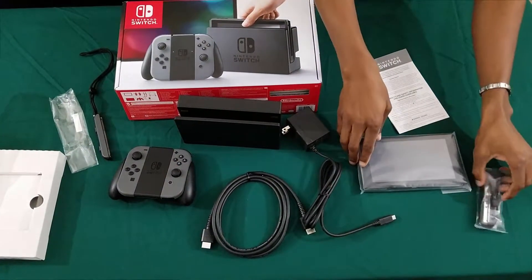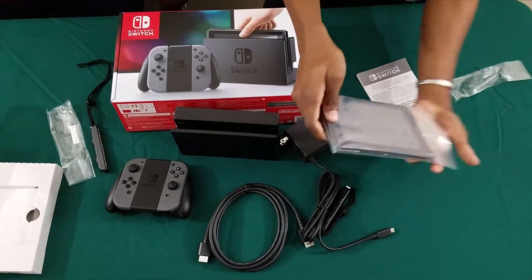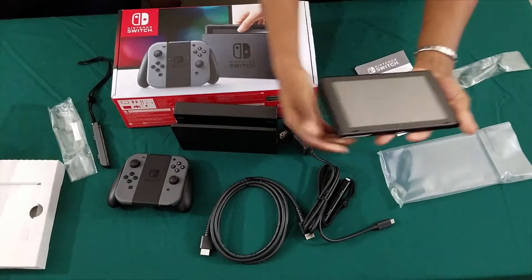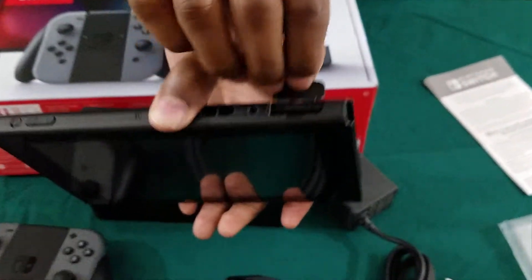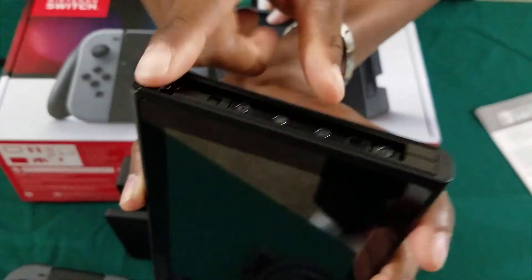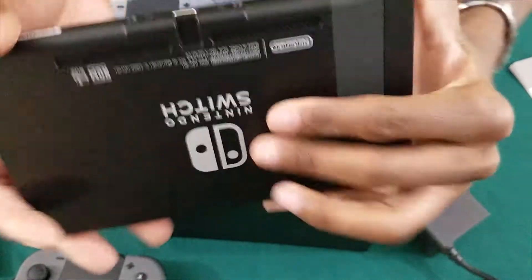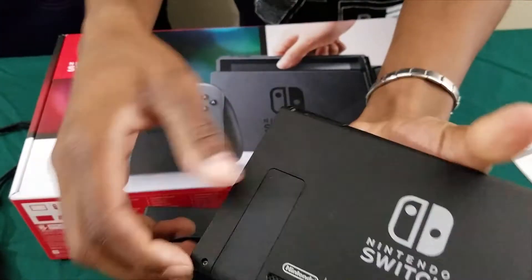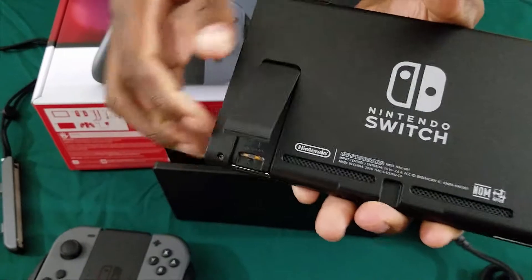Now for the console itself — up there is where the game card or cartridge would go. You have your volume buttons and your power button, and where the Joy-Cons left and right would go. On the bottom you have where the charger would be. And here's your kickstand. Of course, two speakers for whenever you're in tablet mode.